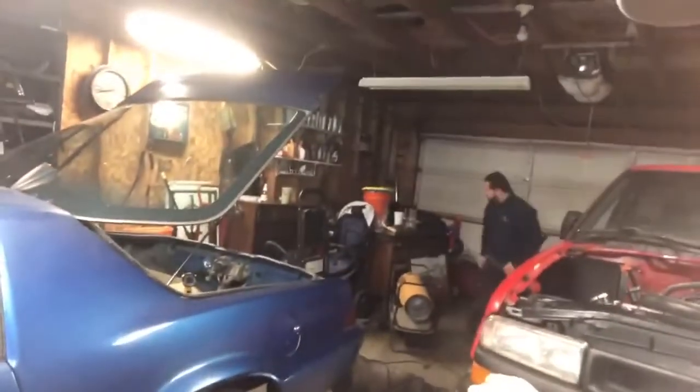All right, everyone, we're out in the garage and Skyler is here. What's up, what's up? So Skyler got some parts for the heater he brought and it works — $20 heater. So now we got two. It's gonna be warm in here.